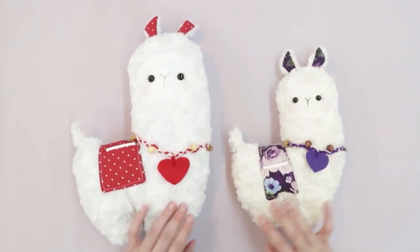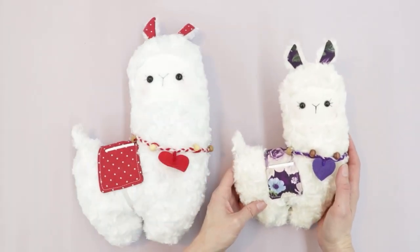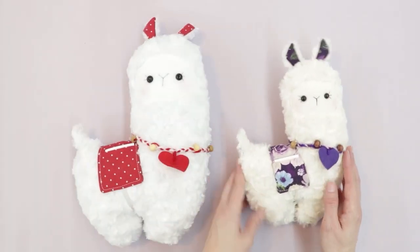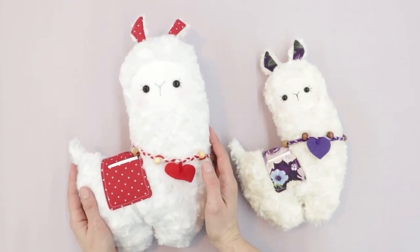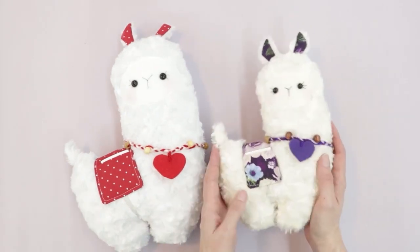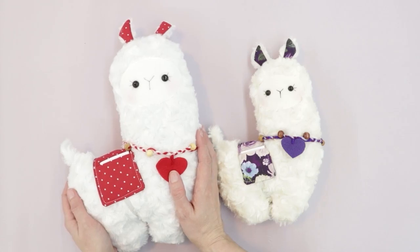This pattern is available in two different sizes. The smaller llama measures approximately nine inches tall without the ears, and the larger measures about 11.5 to 12 inches. This is a quick, fun project and I absolutely love how they turned out. So let's go ahead and start.